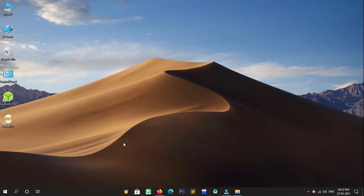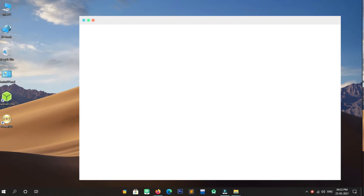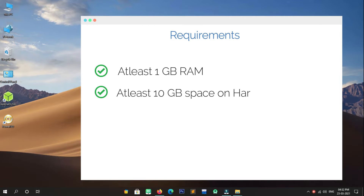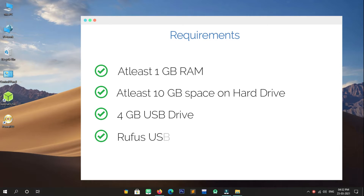These things are required to dual boot Lubuntu OS alongside Windows 10. Now our first step is to download the Rufus USB tool.